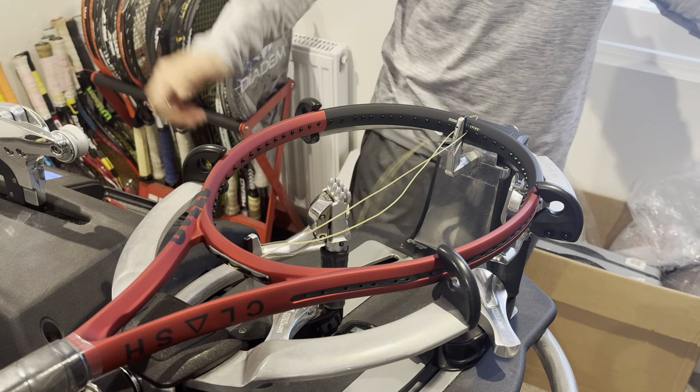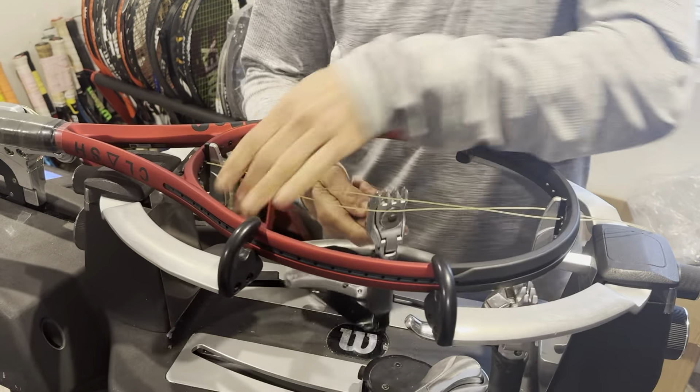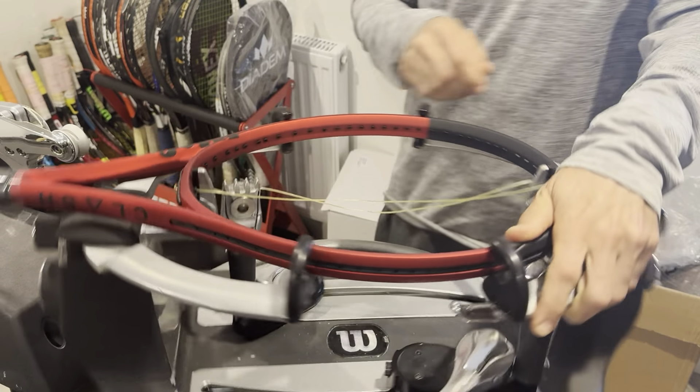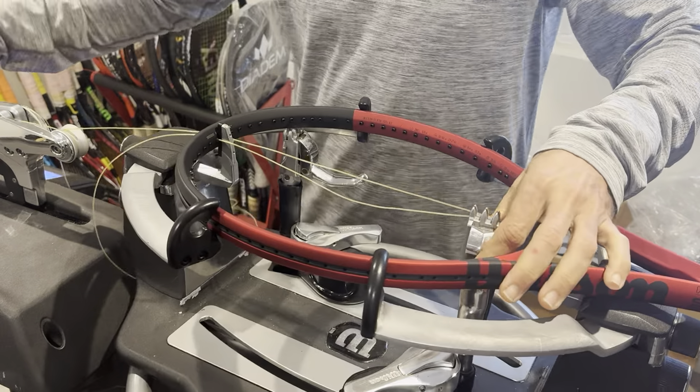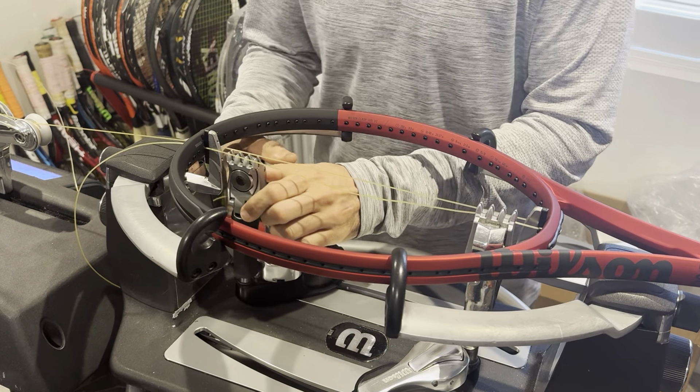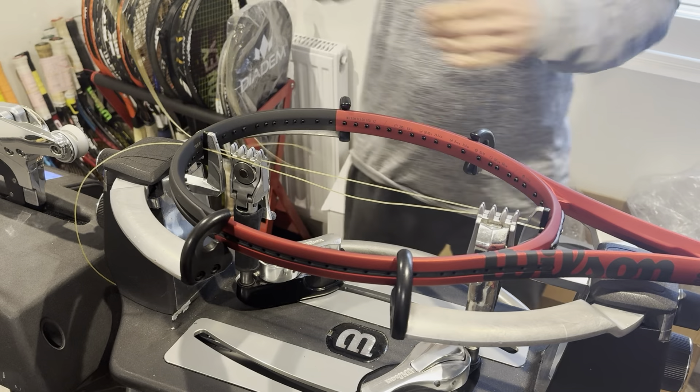53 pounds of tension, but I'm upping that to 57 and a half — four and a half pounds more. Typically two kilos, which would actually be your exact equivalent of 4.4 pounds. One kilo is 2.2 pounds.